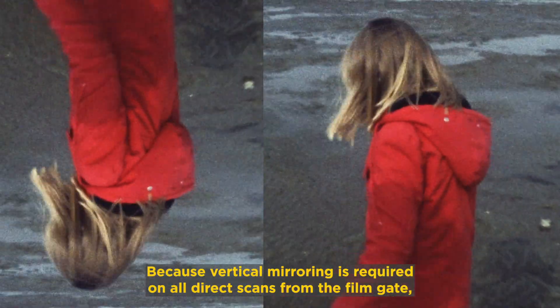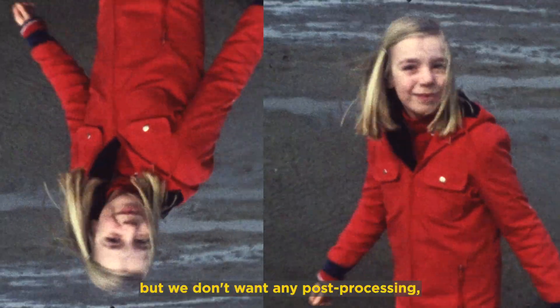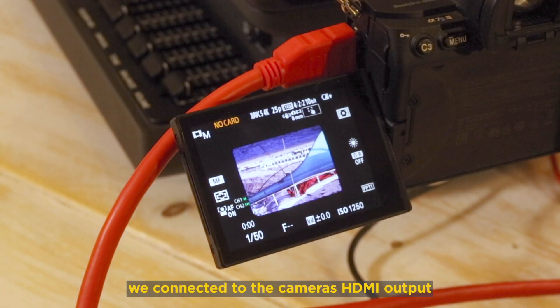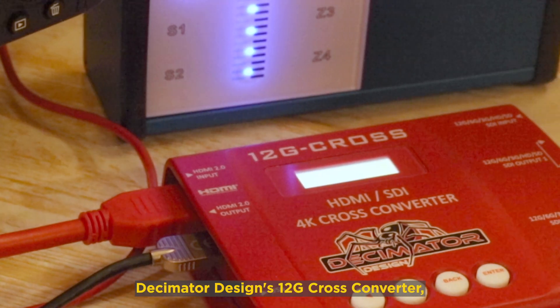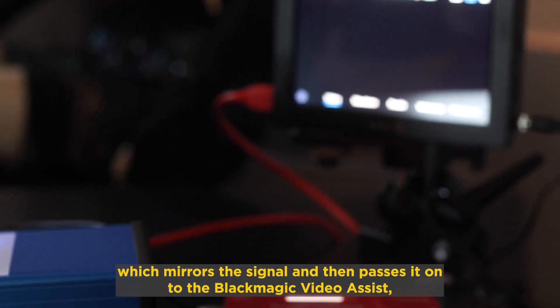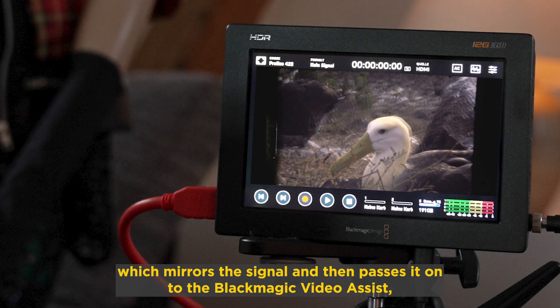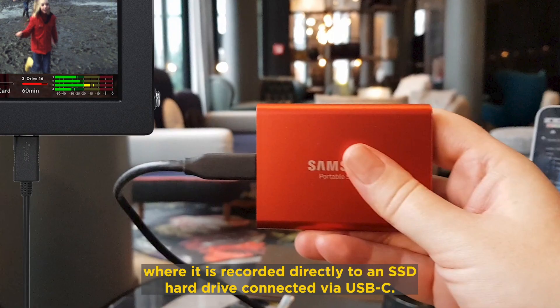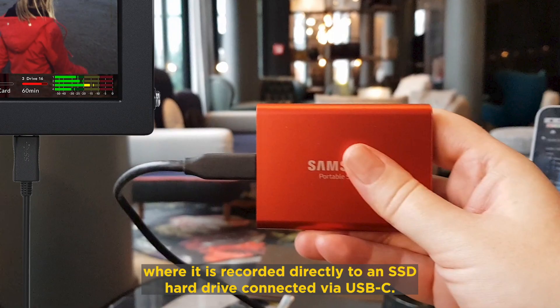Because vertical mirroring is required on all direct scans from the film gate but we don't want any post-processing, we connected to the camera's HDMI output a Decimator Designs 12G cross-converter, which mirrors the signal and then passes it on to the Blackmagic Video Assist — here the 7-inch version — where it's recorded directly to an SSD hard drive connected via USB-C.